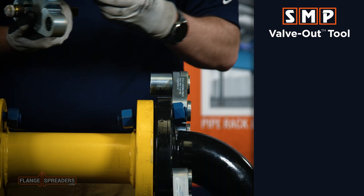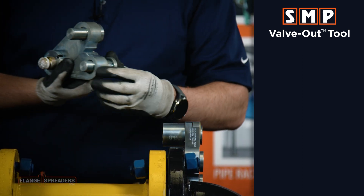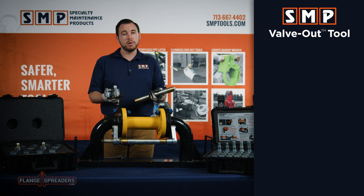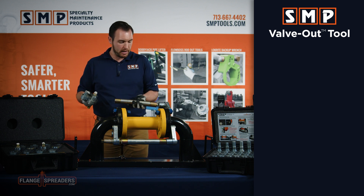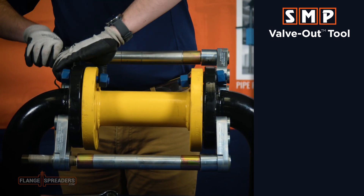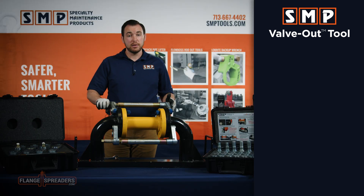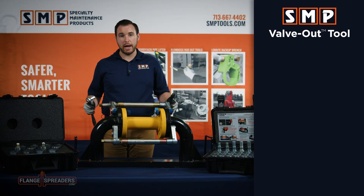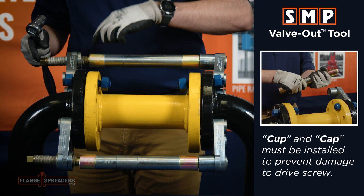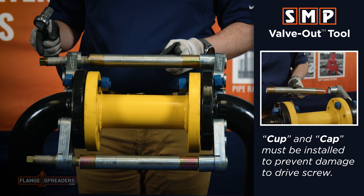Take your interchangeable bolt hole pins and slip them through the spreader arms — they're held in place with o-rings. In this scenario we're trying to remove this yellow spool, which could be a valve or a meter that's gone bad. We'll take the spacer bar segments and sandwich them in between the spreading plates. Once everything is hand tight you can then start to turn with your ratchet. Be sure first that you've got your cup and cap installed on either end of the spacer bar segments to prevent damage to the drive screw.